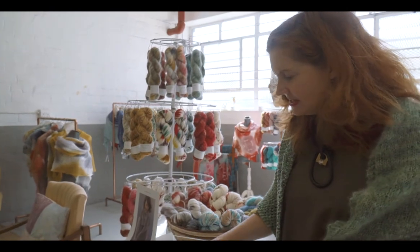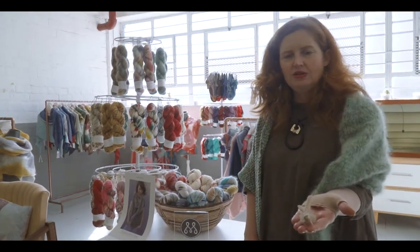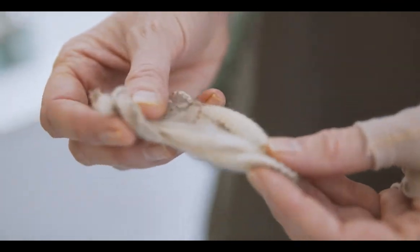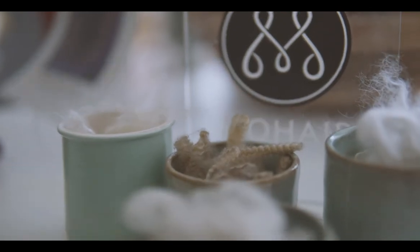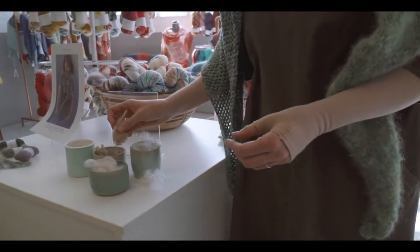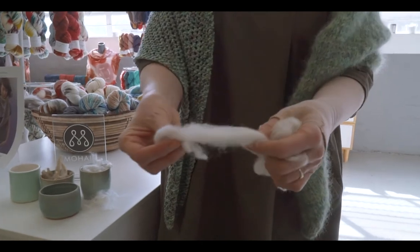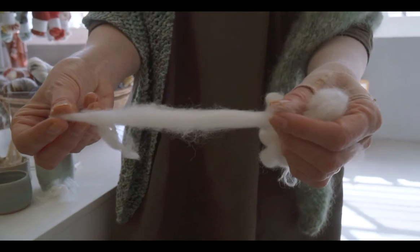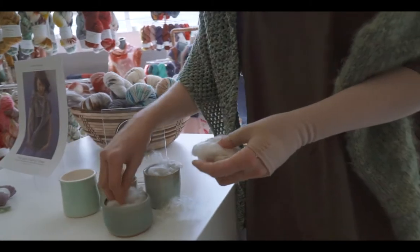One of the things we like to do is explain to people the whole process, so here I've got some little samples. This is what the wool looks like in its raw form, just after it's been sheared. This is merino, and you can see that the merino has got a lot of crimp — this little kink — which is what makes it elastic when it's spun. Once it's been cleaned and combed, that's what it looks like, and then it will be spun into yarn from there.